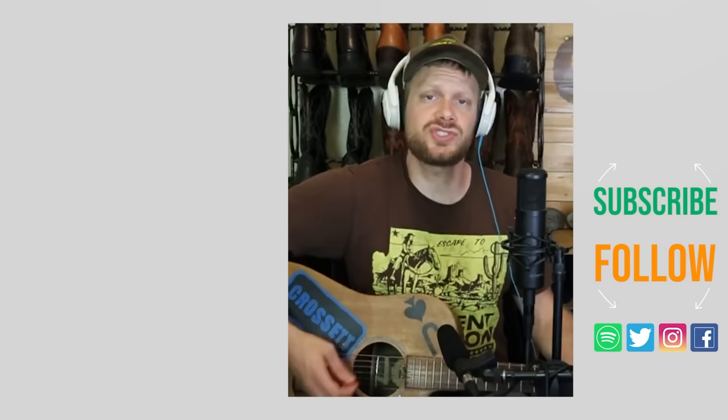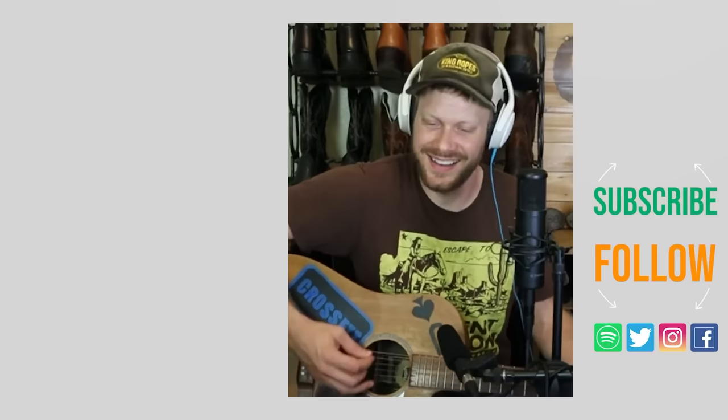Those are my six tips. Congrats on your new boots. Be sure to condition soon, scuff those soles, stand up straight, and you'll be feeling great.